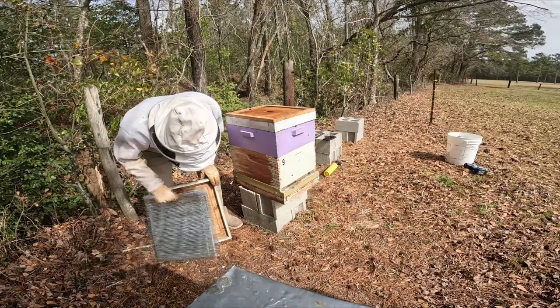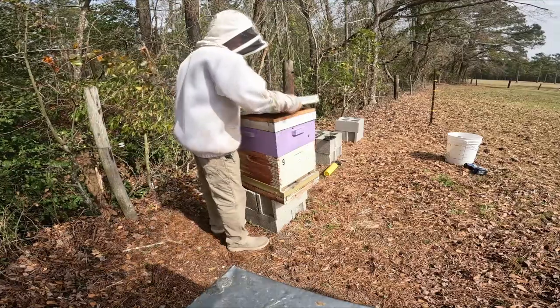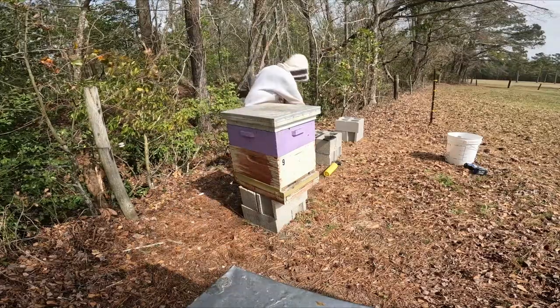Making sure there are no hive beetles under there — and I don't see any. So we'll put the lid back on. All we've got left to do to this hive is treat it.